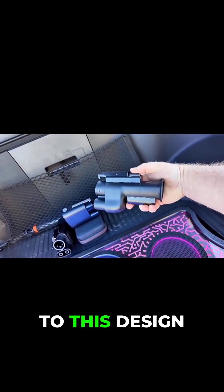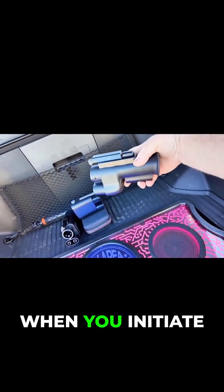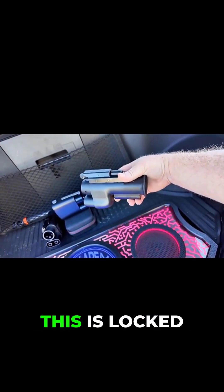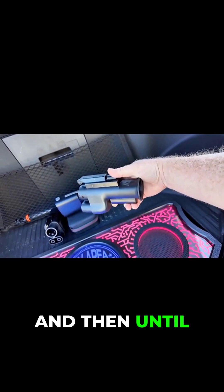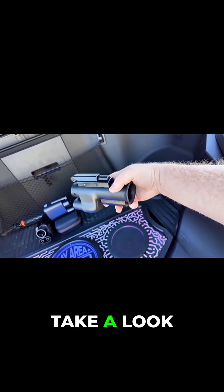The advantage to this design is that while you can still plug the handle into the adapter when you initiate the charge, you cannot remove it at the end of the charge. It locks into the vehicle, and until you press the button and remove it, you cannot remove the handle. Let's take a look at how that works.